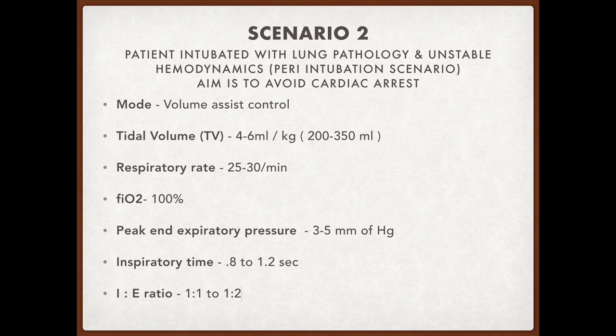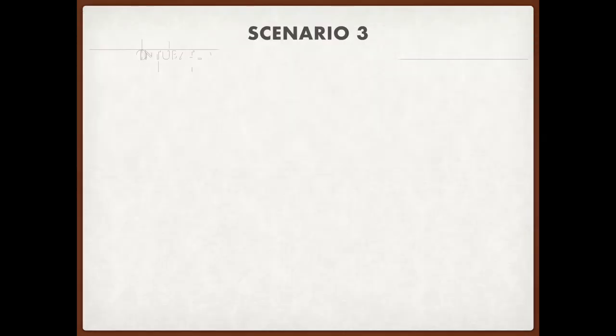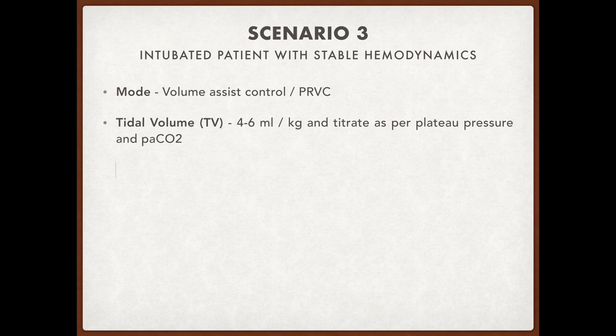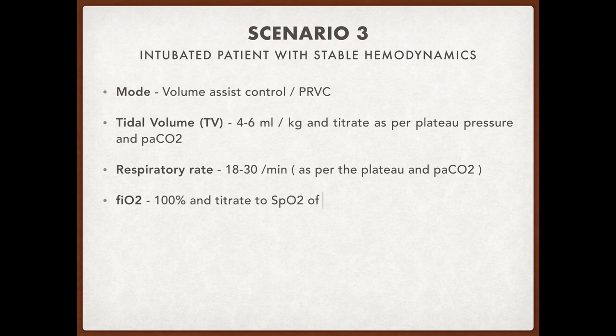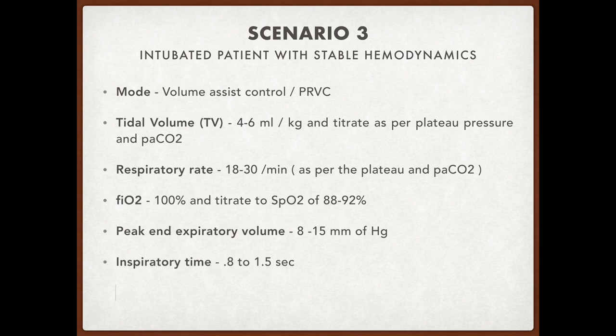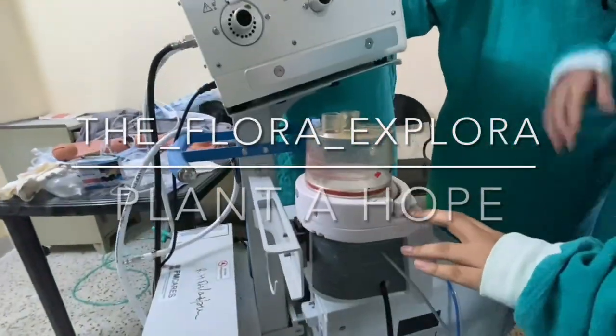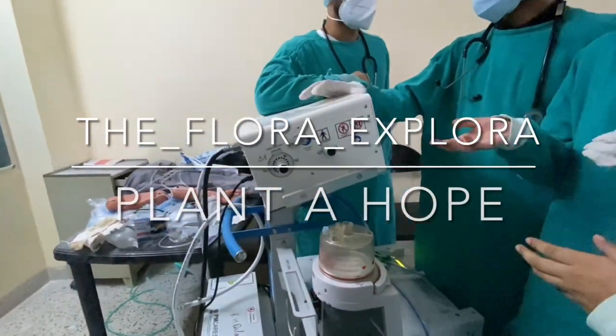Scenario 3: patient is intubated with stable hemodynamics. Mode is volume assist control or PRVC. Tidal volume is 4 to 6 ml per kg, respiratory rate is 18 to 30 per minute, FiO2 is 100%, PEEP is 8 to 15 mmHg, inspiratory time is 0.8 to 1.5 seconds, and the I:E ratio is 1.5:1 to 1:3.